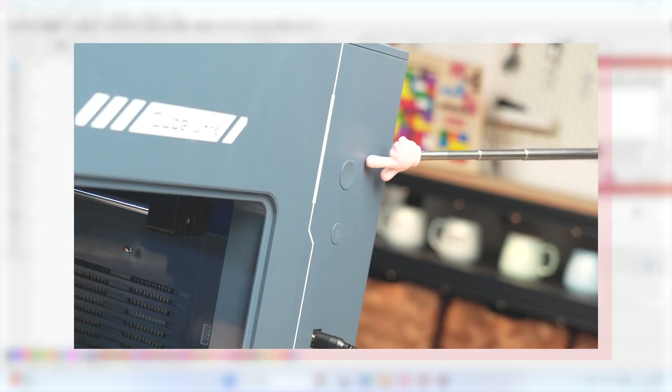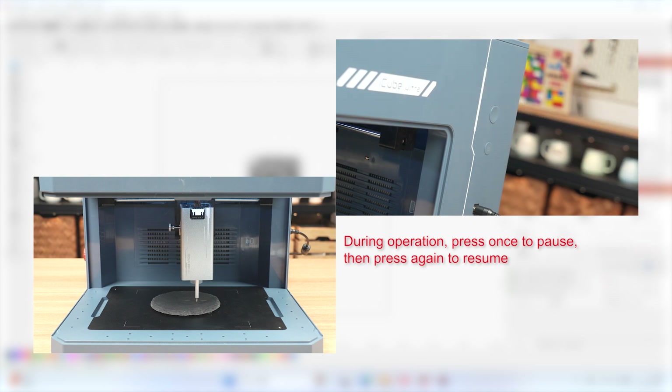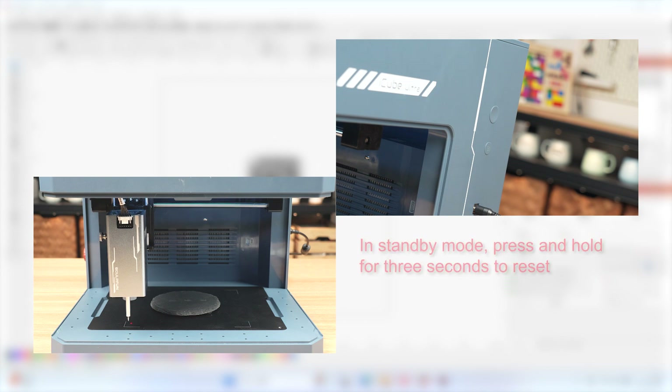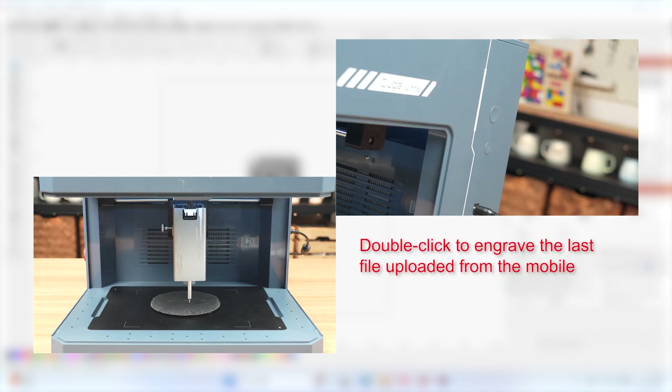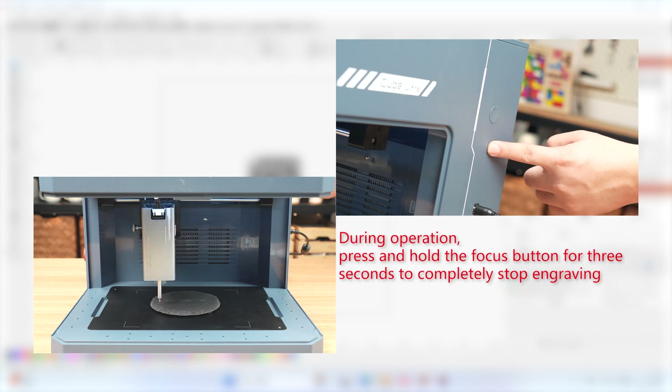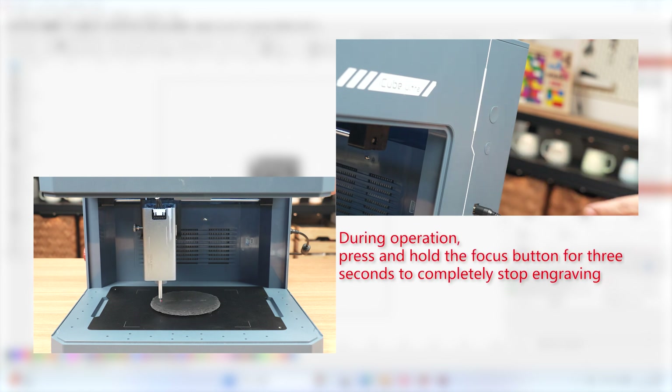Introduction to the multifunctional button. During operation, press once to pause, then press again to resume. In standby mode, press and hold for 3 seconds to reset. Double-click to engrave the last file uploaded from the mobile. During operation, press and hold the focus button for 3 seconds to completely stop engraving.